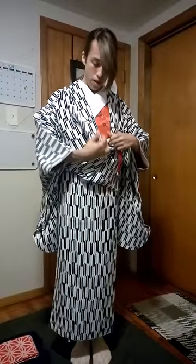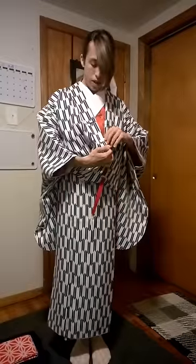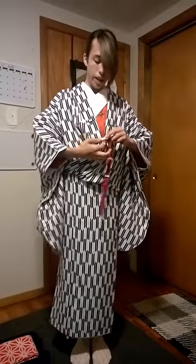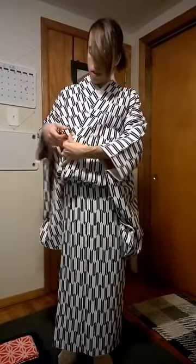Now we're going to take our cold hand belt, which should be the width of your shoulders. Take one side. Then we're going to clip here down below the kakeeri. Put it through the left arm hole. Bring it around and clip the other side at about the same level.